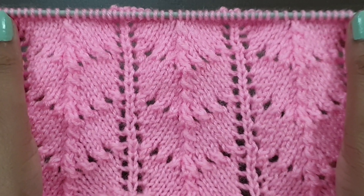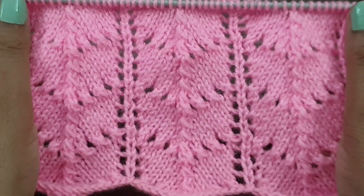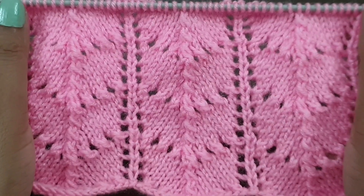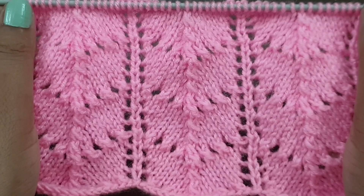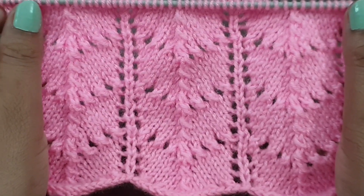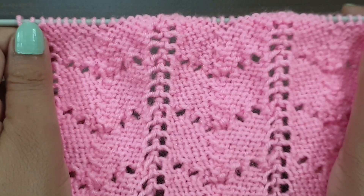Hi viewers, welcome back to my channel. Today we'll learn a beautiful and elegant knitting pattern. You can apply this pattern in any kind of project, like ladies' cardigan, lady jacket, lady shawl, girl's top, baby sweater, and you can also apply this pattern in coordinate projects. This pattern looks like this from the right side and like this from the back side.